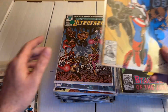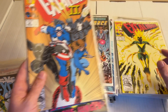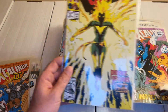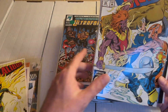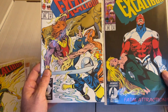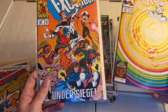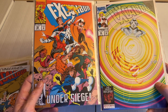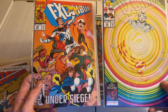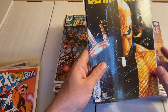We have issue number 59, 60, 61, and 62, then 63 and 64. I always like this cover — it's pretty simple but I still like it. Then 65 and 66, and that's it for the Excaliburs I think.